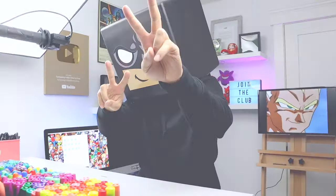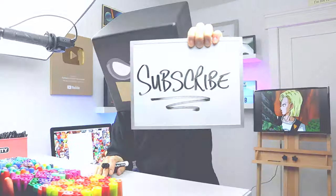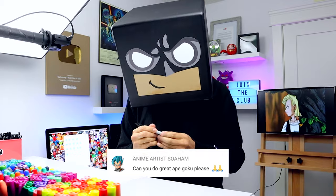What's up everyone? It's the first day of November and our holiday giveaway has just started. If you want a chance to win some cool prizes, make sure you subscribe so you don't miss any upcoming giveaways. In today's video we're drawing Great Ape Goku from Dragon Ball Z.